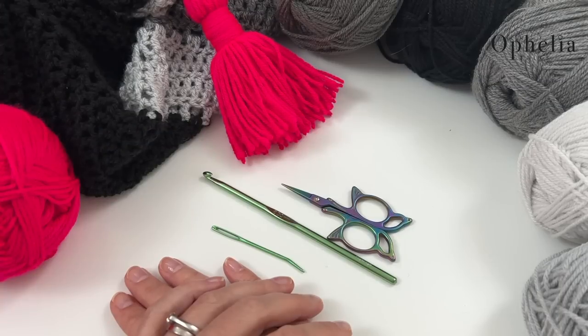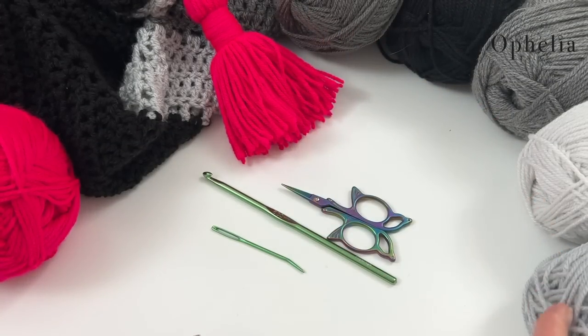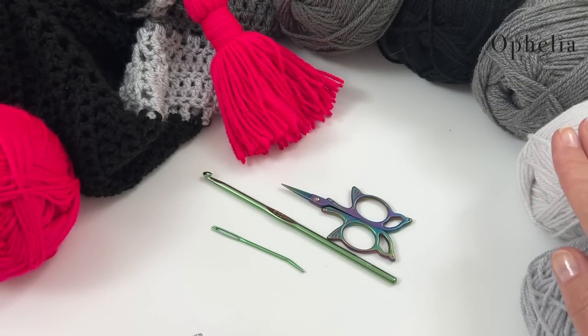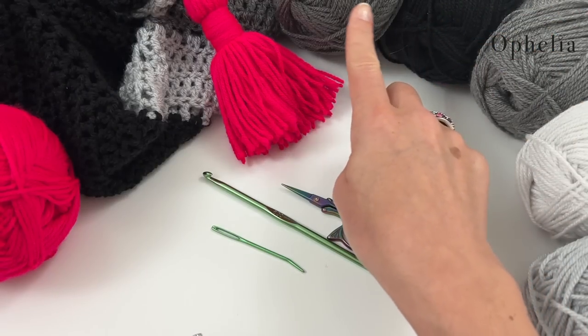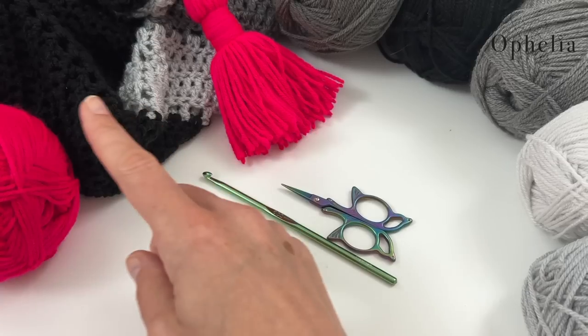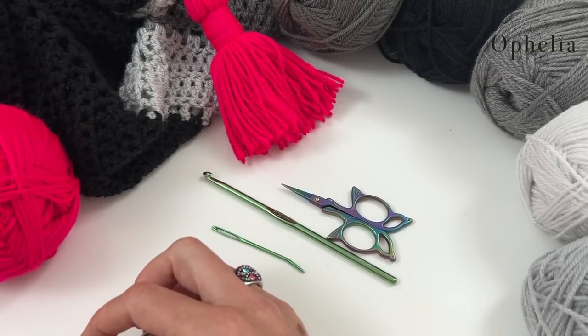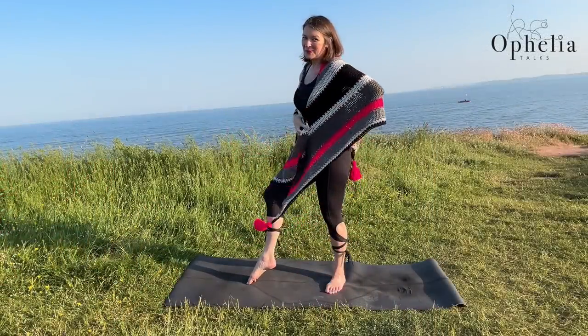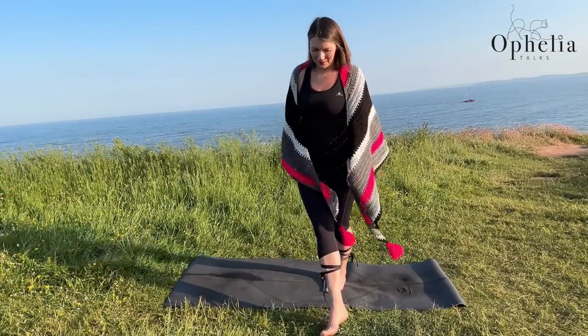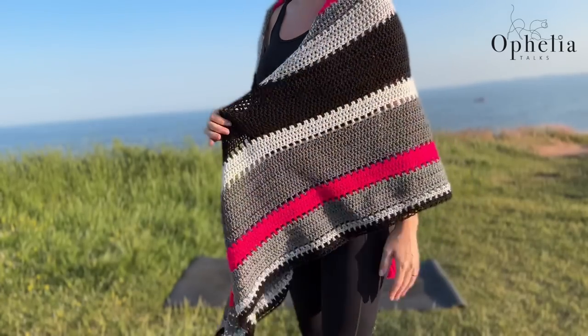So let me show you what you need. I have here my five colors: silver, hint of silver, gray, black, and graphite — those are all the neutral ones. And then here I have bright pink. Choose whichever colors you fancy; of course, you can copy these. I do have all my yoga clothing in black, so I thought this shawl would go with it perfectly.